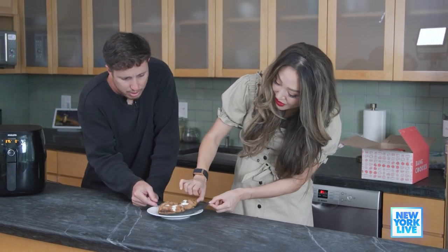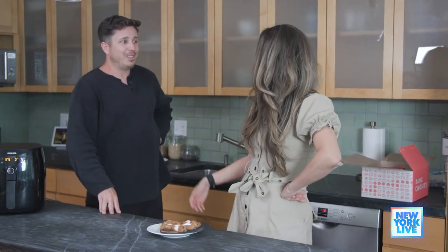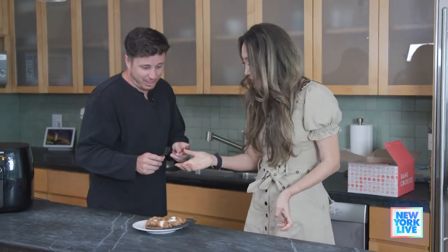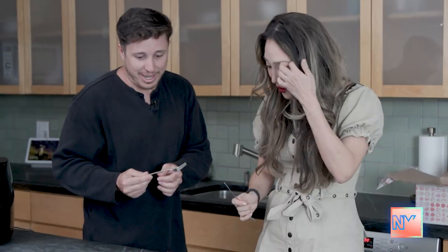Ta-da! I think these are pretty cool. Watch out. How does one eat this? I don't use a fork, no. I don't think I've ever had a cookie that I had to eat with a fork. How about pizza? Do you eat pizza with a fork? Get out of New York. Goodbye, Cory B.